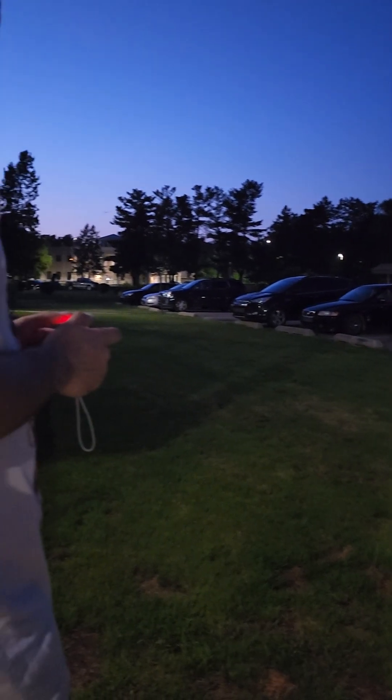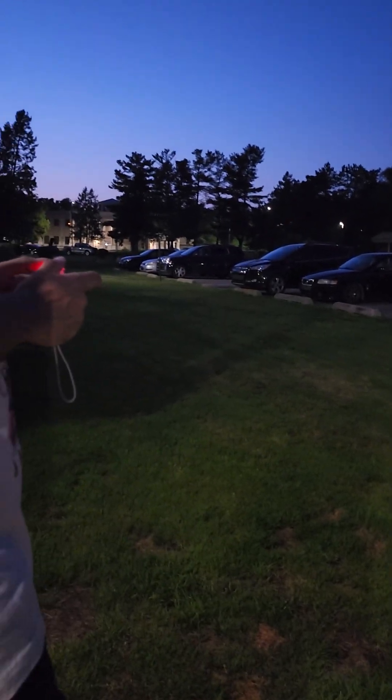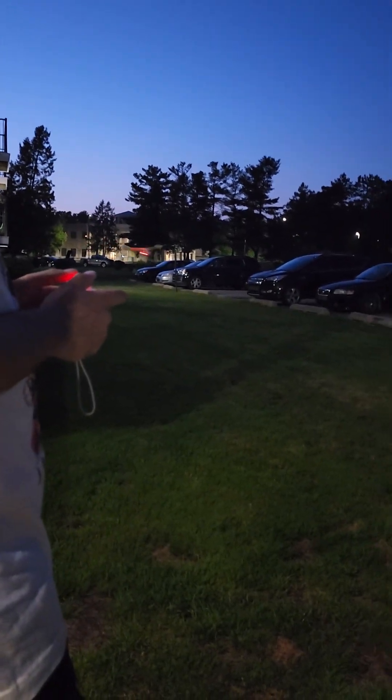It'd be cool if it had some lights on it. It's only got the one red LED to show power, but I can add lights to it. I can't basically see it from the phone — it's not very fast or anything, so it's just good enough to where I can fly.